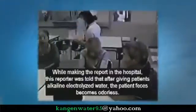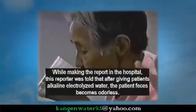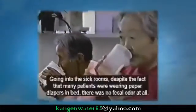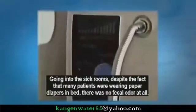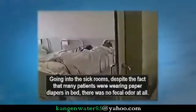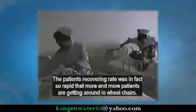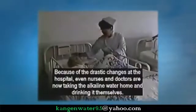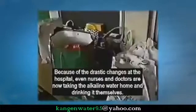This reporter was told that after the patients drank the electrolyzed drinking water, their feces became odorless. Despite the fact that the patients were wearing paper diapers, there was no fecal odor at all in the sick rooms. The patient recovery rate was so rapid that more and more patients are getting around in wheelchairs. Because of the drastic improvements at the hospital, even doctors and nurses are taking the electrolyzed water home and drinking it.